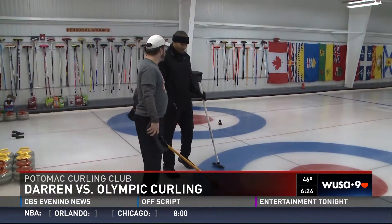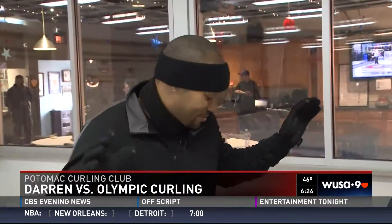So this is called the house. This is where all the scoring takes place. So when you score, is that like, this is our house? Take over the house. That's right.